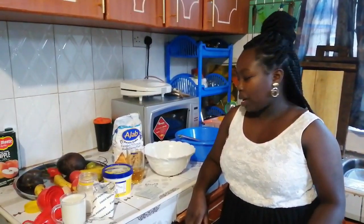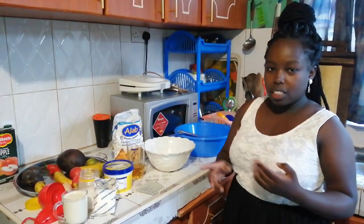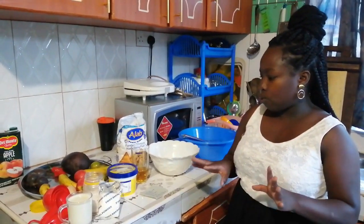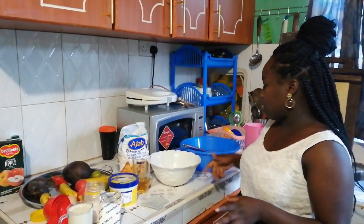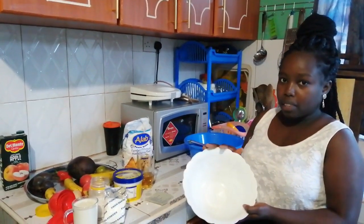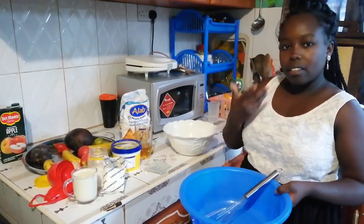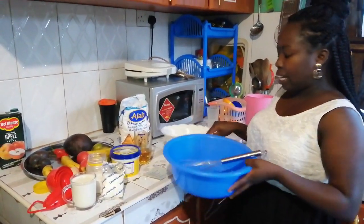What I'm going to do now is separate the wet and dry ingredients. The wet ingredients are things like margarine, milk, and eggs — I'll prepare those in one bowl. The dry ingredients, which are the baking powder, salt, and flour, I'll mix in a separate bowl. Let's start with the dry ingredients.